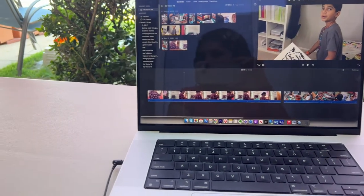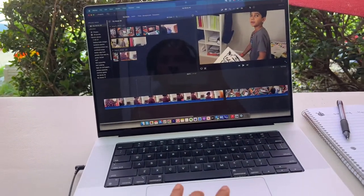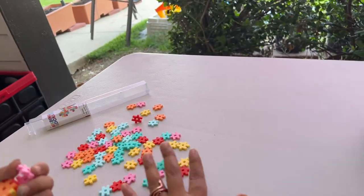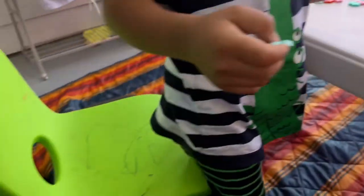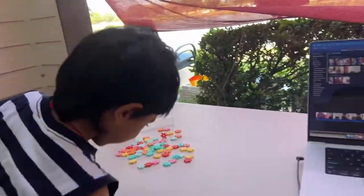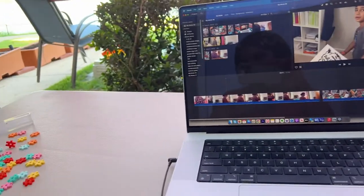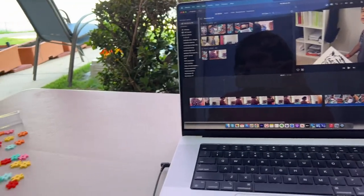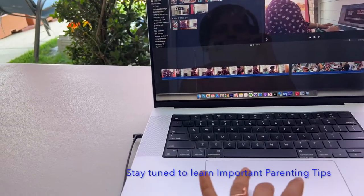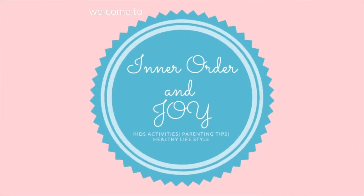Hello everyone, this is Sonia, welcome back. Today I'm working on this video and I gave Ram this activity. Ram is building something — we brought the table outside, we brought a chair outside, and Ram is working outside. I gave them this activity and I'm not feeling well, that's why my voice is like this, sorry about that. This is how I try to keep them engaged while I'm working.